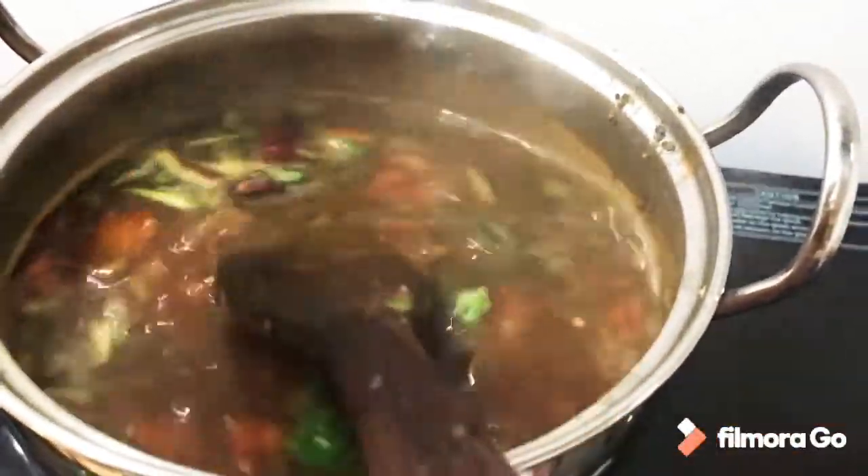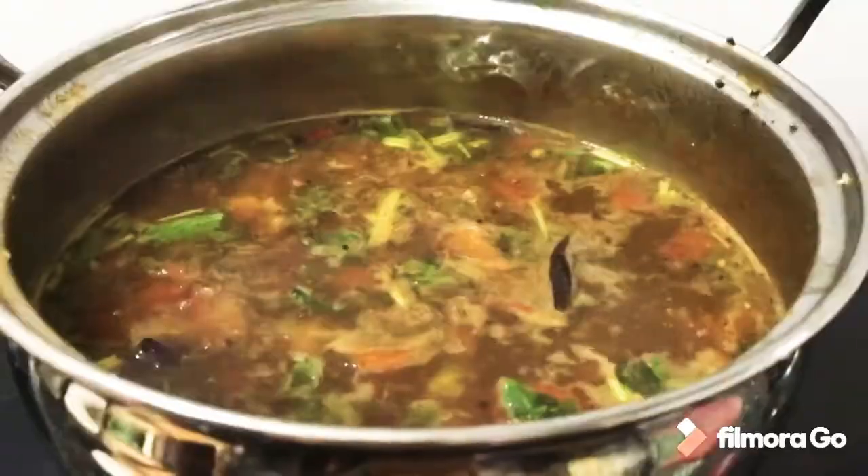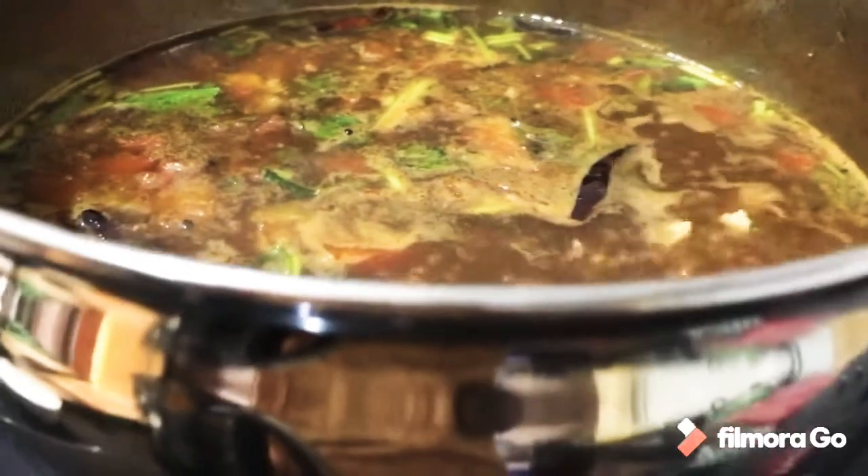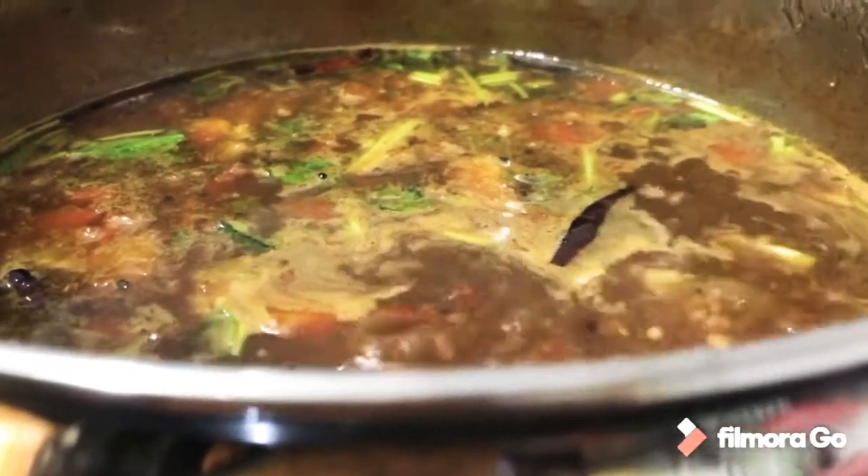Add 1 spoon of sugar — this will increase the taste. When we add the rice, the flavor improves.